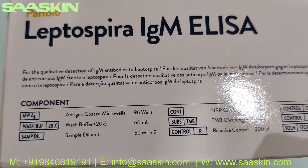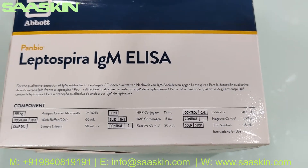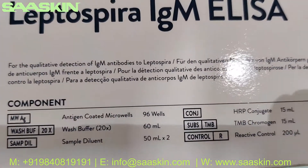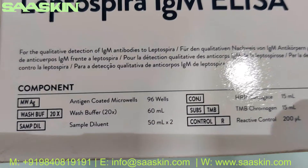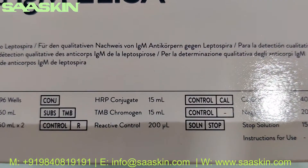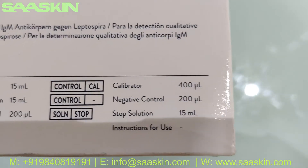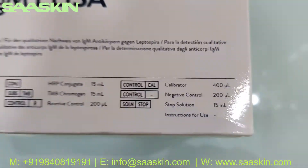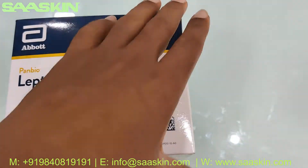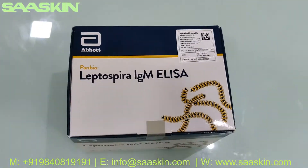This gives you an idea about the contents inside. As I said, it's a 96-well kit. The key components inside this box include the well plates, wash buffer, sample diluent, conjugate, chromogen, positive reactive control, calibrator, negative control, and stop solution.